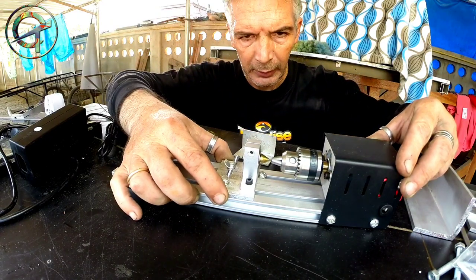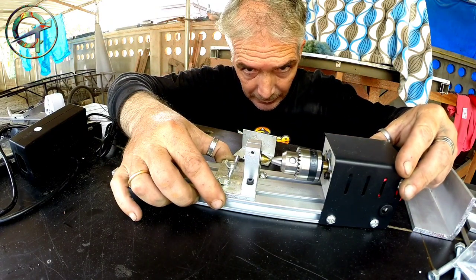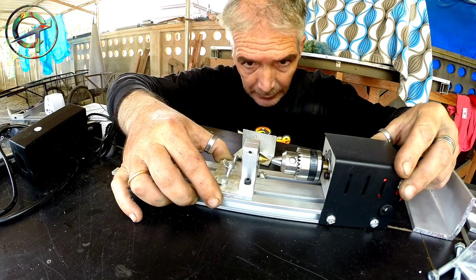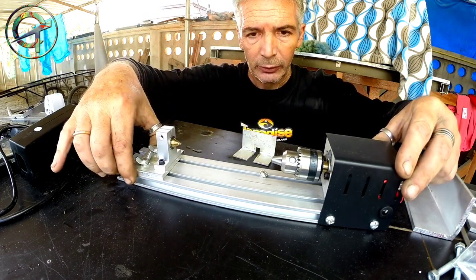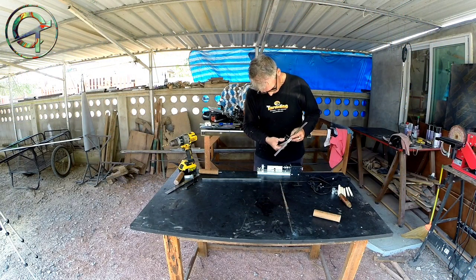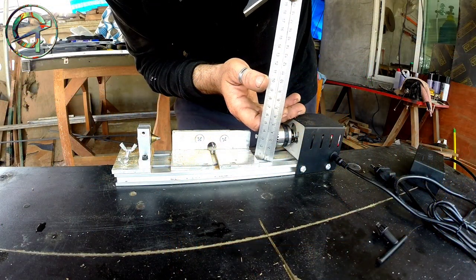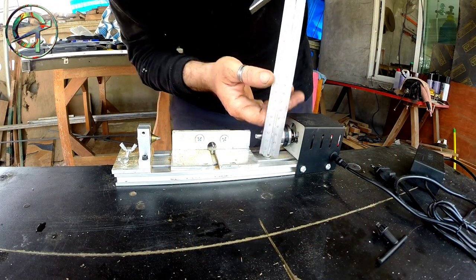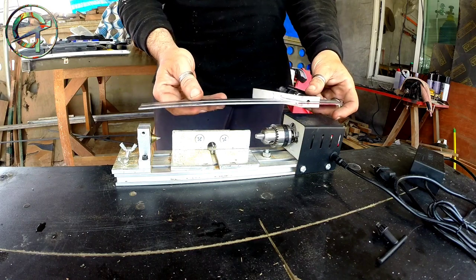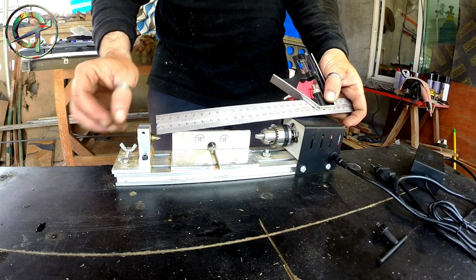I can't pretend much from a machine so cheap. However, as you can see, the alignment of the tailstock chuck is ok. Let's check the overall measurements. The mini lathe is rated for a piece with a maximum depth of 5 cm. From the chuck center to the base I have a distance of 3 cm, and the maximum workable length is about 13 cm.